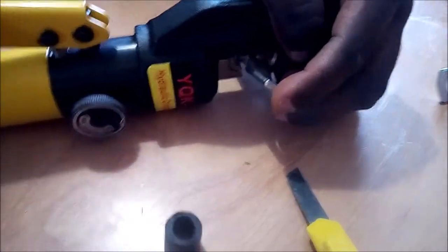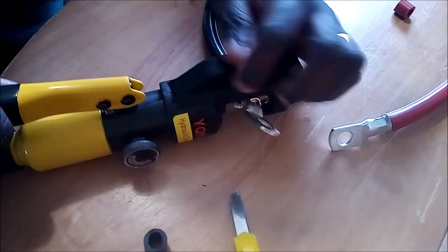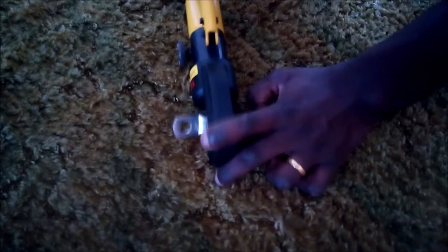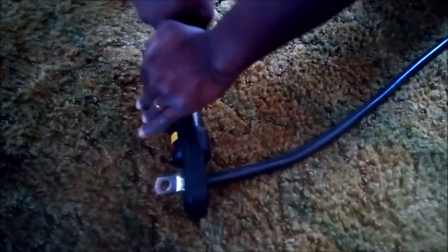Some people use armor but I like it neat like this. In most cases you will need somebody to assist you to hold the cable so that you can exert pressure on the crimping tool, because you don't want the cable to be sliding out. I'll put it on the floor and hold it down, putting more pressure on it — use two hands if necessary.